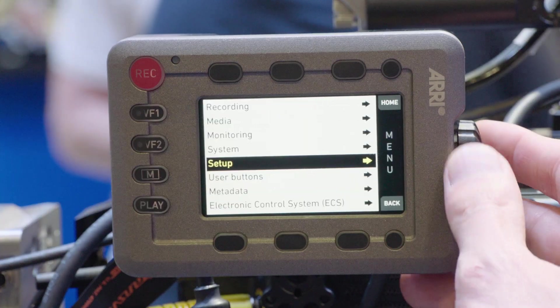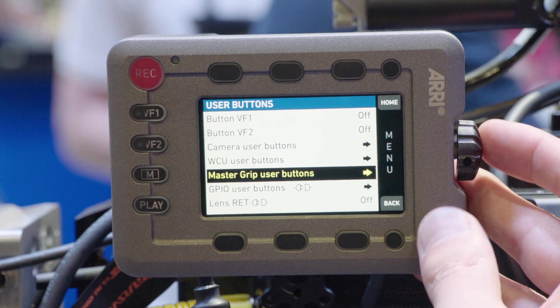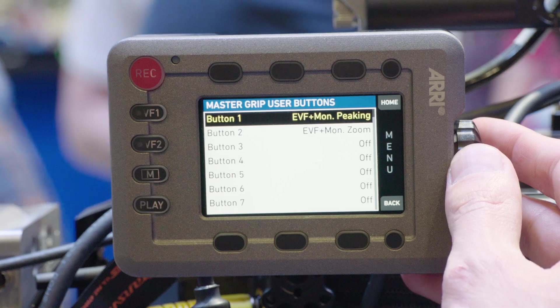We have a new user button menu for the Master Grips where you can assign up to 12 user buttons. Master Grips will operate on ENG lenses if you put on a mirror mount, and this will operate iris and focus on the F lenses.